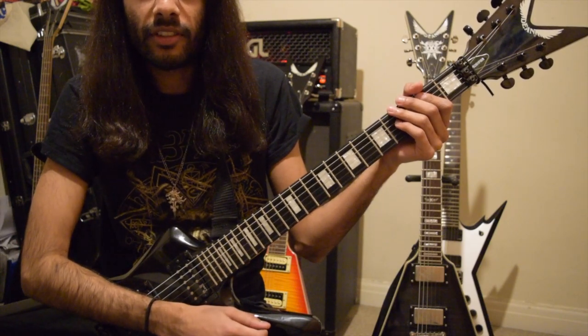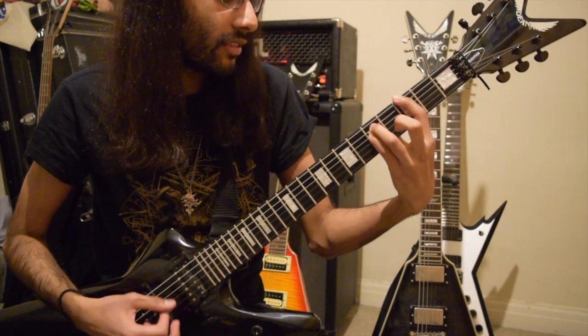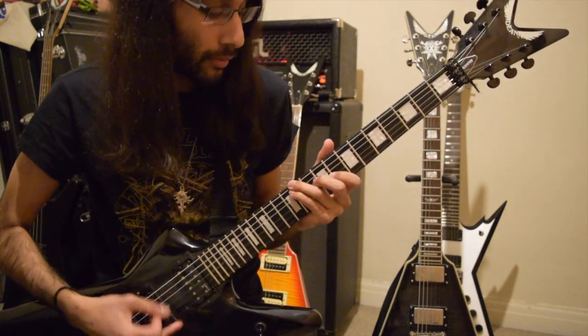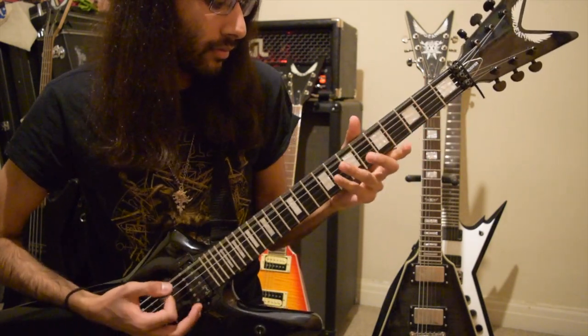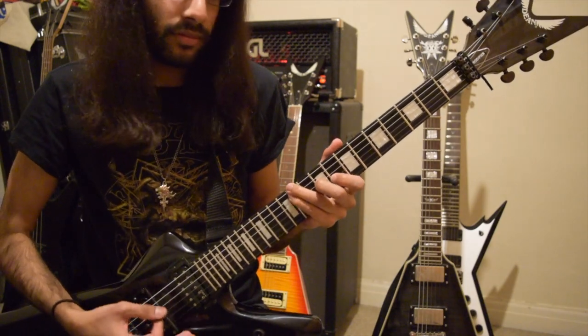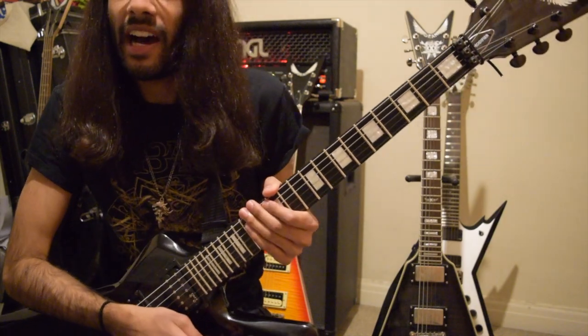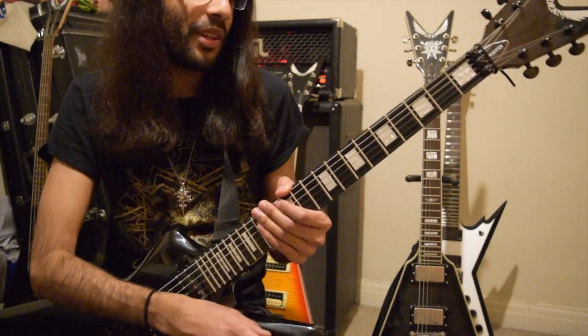Riff of the Week, number four — Serpentine Sibilance by 1349. Nice, simple riff on a really underrated album, and a very, very good guitar tone that's been recorded on the album.